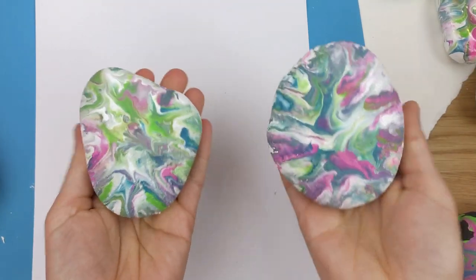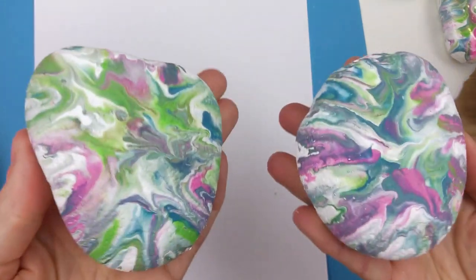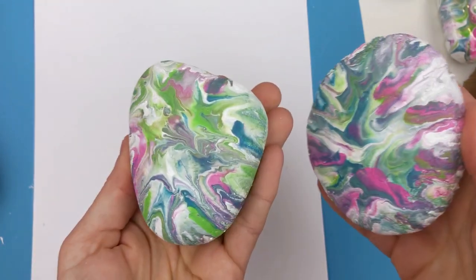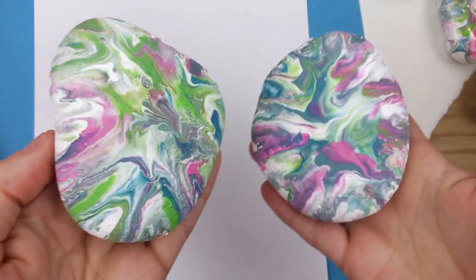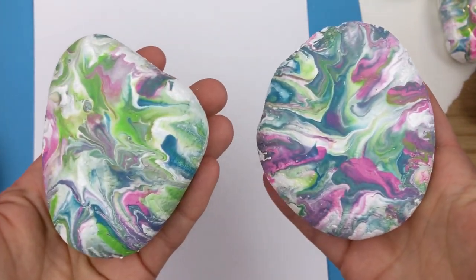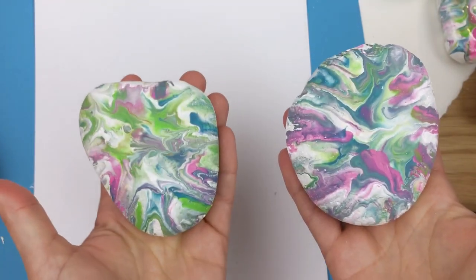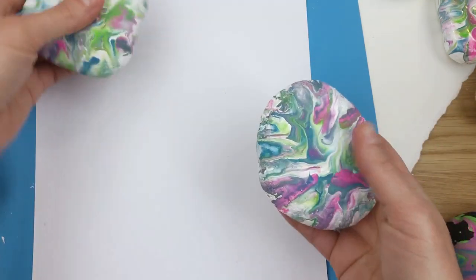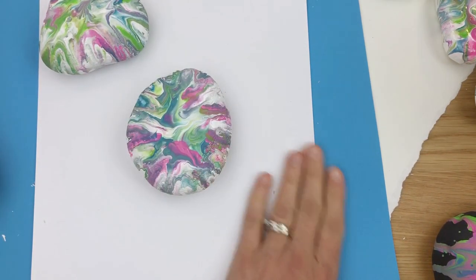Hey everybody, welcome into Rock Painting 101. Today we're going to talk sealers. I did these fun pour paint rocks — these two have not been sealed at all, so I just wanted to show you what the original rock looked like. We're going to do some comparisons of a few different sealers. I am indoors under artificial light, but it's a pretty white light so you should be able to see a good comparison. I've got four different sealers to show you, and I did a whole batch of these rocks, so it's good for comparing.